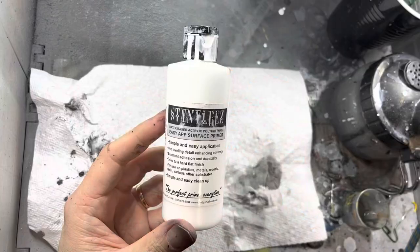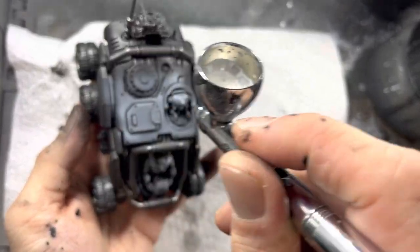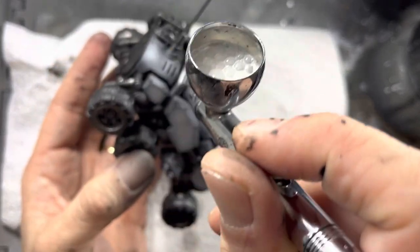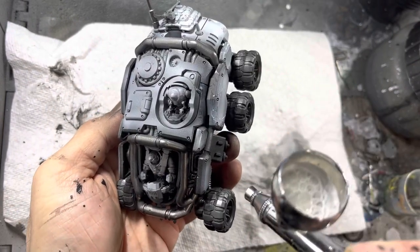Now I switch to white primer. This I will use to zenithal highlight areas that are not silver. You have to use fairly careful sprays of the airbrush to make sure it doesn't overspray onto the silver areas. But if you do overspray, don't worry about it — you can always brush over with silver later.